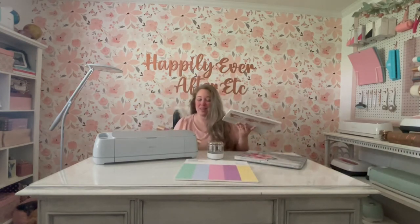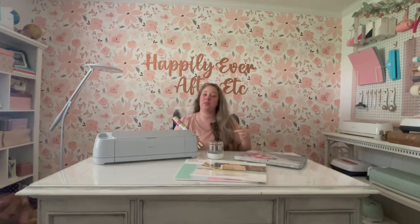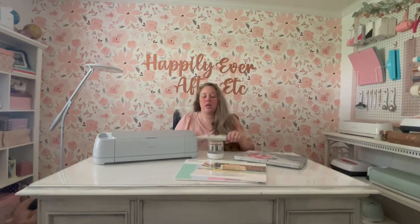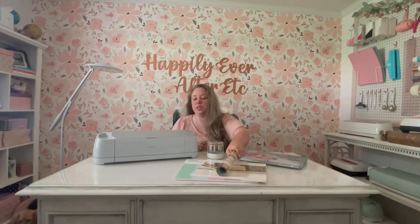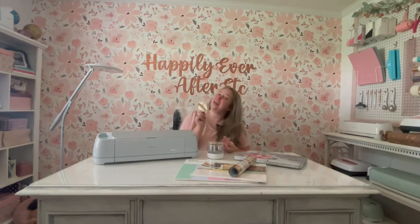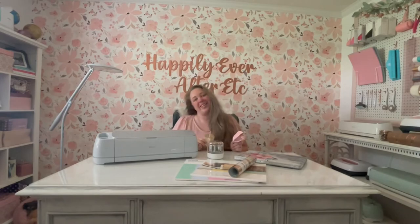You can make this with a Cricut Maker, Explorer 2, or even a Joy if you substitute that smart sticker cardstock for a regular cardstock and a sticker machine or double-sided tape — anything to make that cardstock sticky — but the smart sticker cardstock is so much easier to use. So we're going to make a few pink and rose gold acorns and a few champagne and gold. They turn out really cute, so if you want to check it out, let's get started.